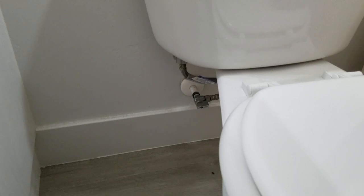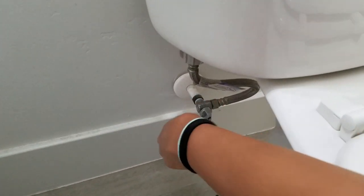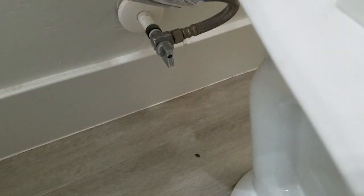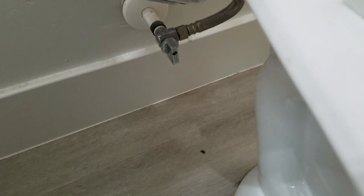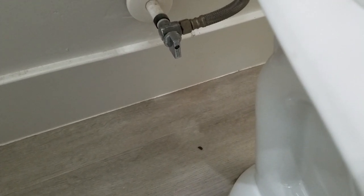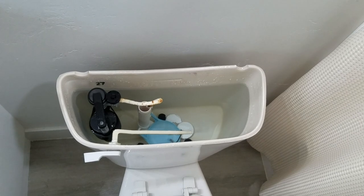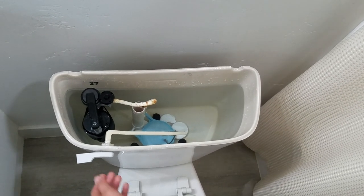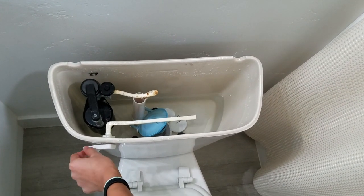Next thing we need to do is turn the water valve off to the toilet. Go ahead and shut that off — it should be right behind your toilet. If you're not sure which way it is, usually the valves are placed in the direction of flow. If it's parallel with the hose, that's on. If it's perpendicular to the hose, that's off. Next we're just going to flush the toilet. The water's not on so it's not going to refill — we're just going to flush out the water. Just let it drain out, and then whatever's left we'll scoop out.